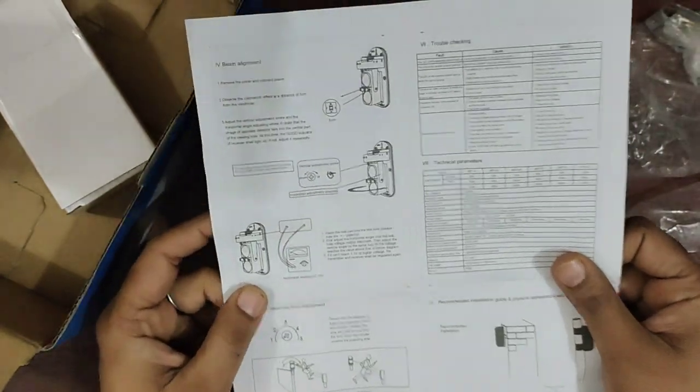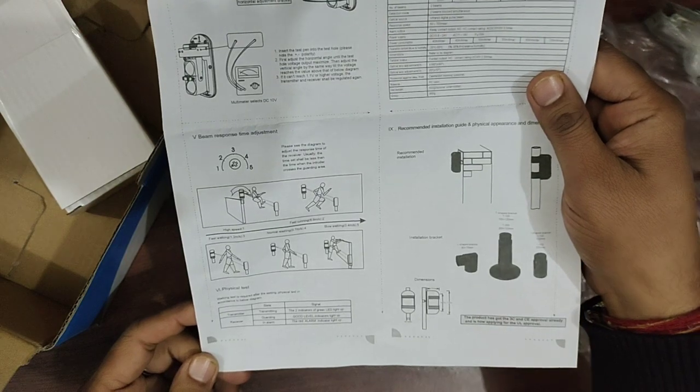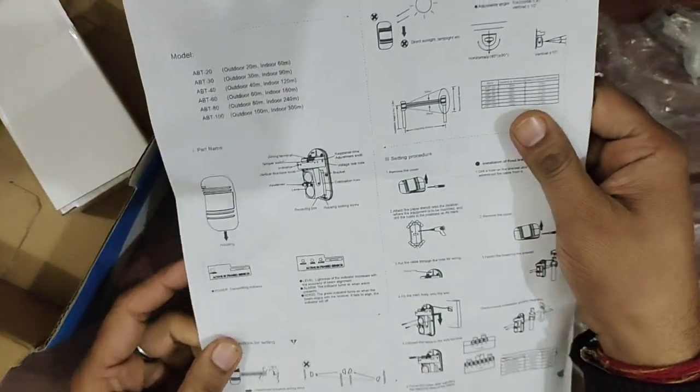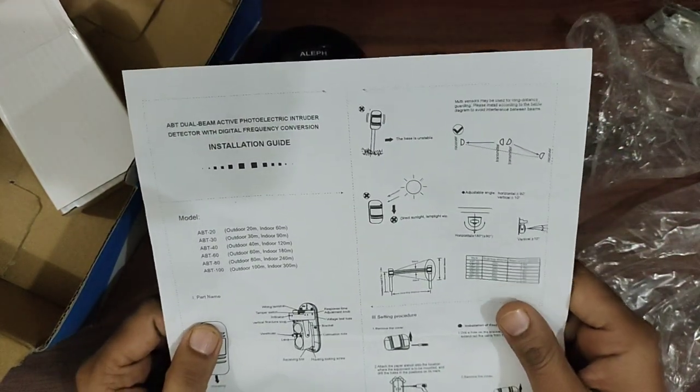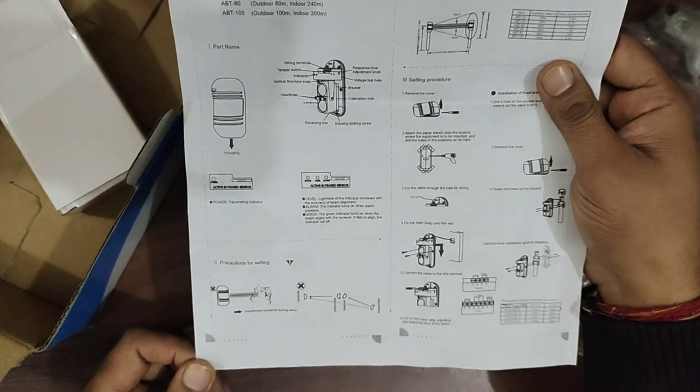This is a wired sensor and it does not work standalone. It has to be connected to a security alarm system, a relay, or a siren. It cannot work standalone and it does not have any inbuilt battery.